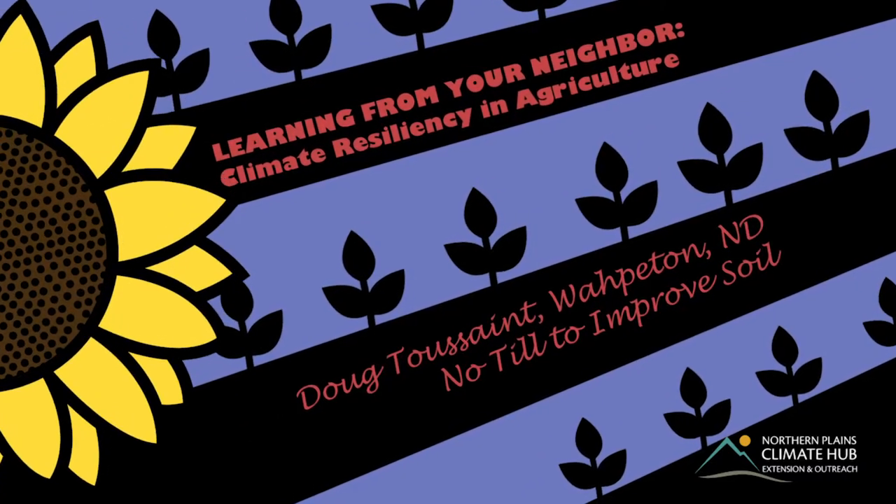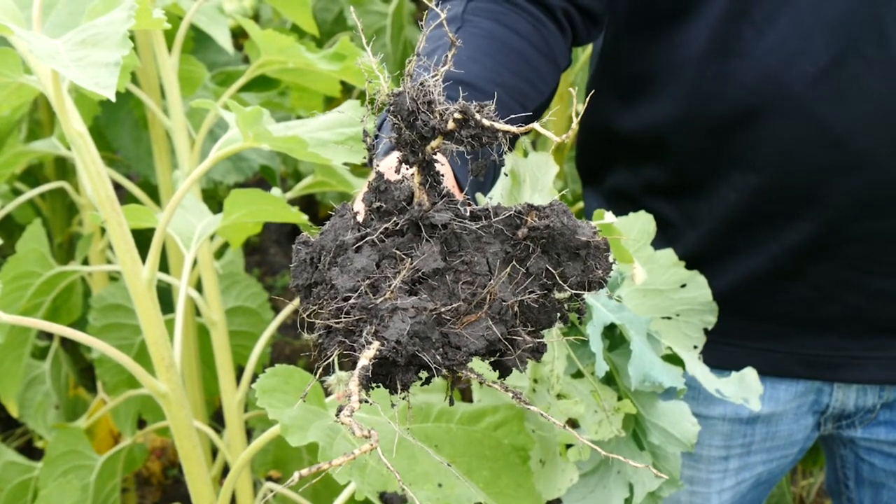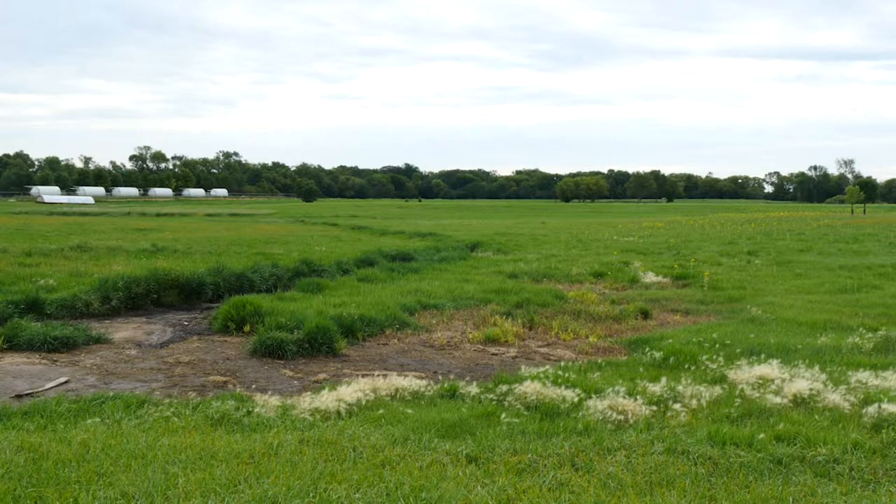The land that we work is a Fargo Ryan soil type, which is 65% clay, so it's very, very tough to deal with — hard to work with, holds moisture, but cracks wide open.